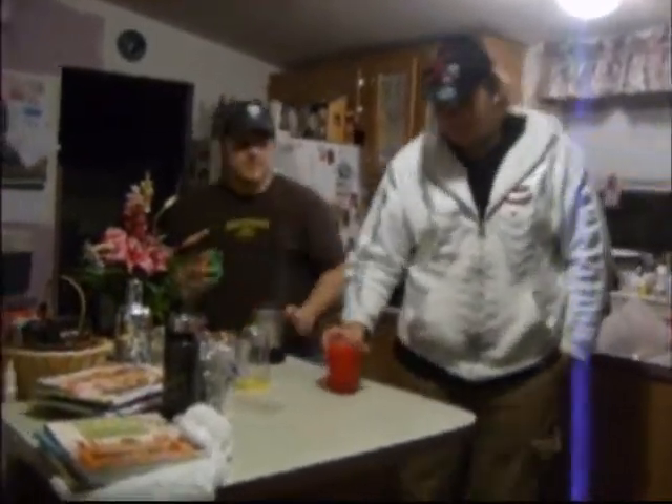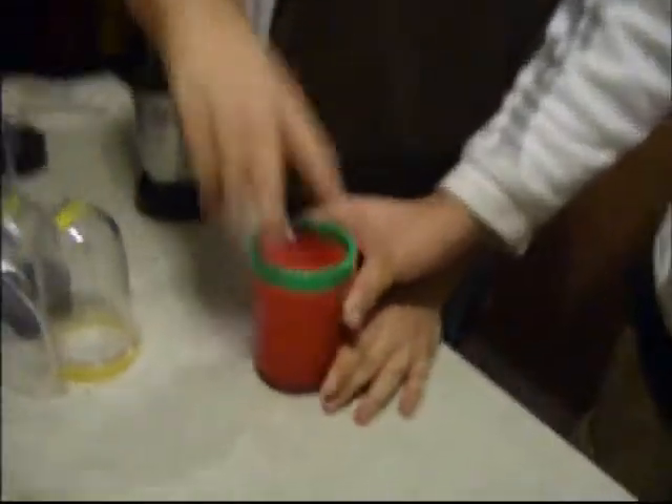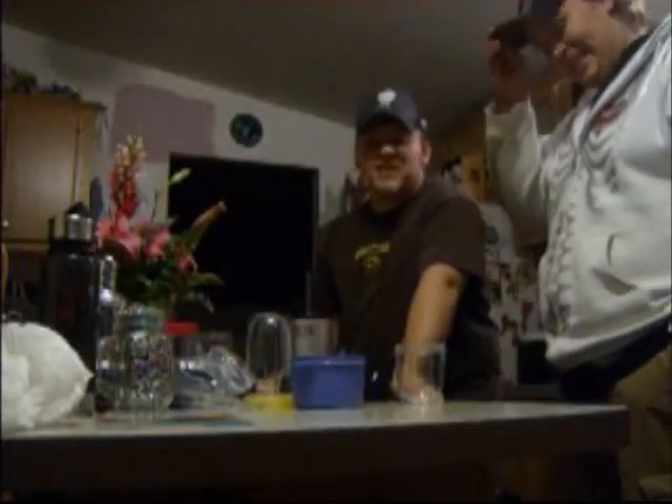You follow me, cameraman? Yeah. Look in there. Loud. Party lids — they come with. See? Check them out. Look at that. Right now we're making a chicken quesadilla.